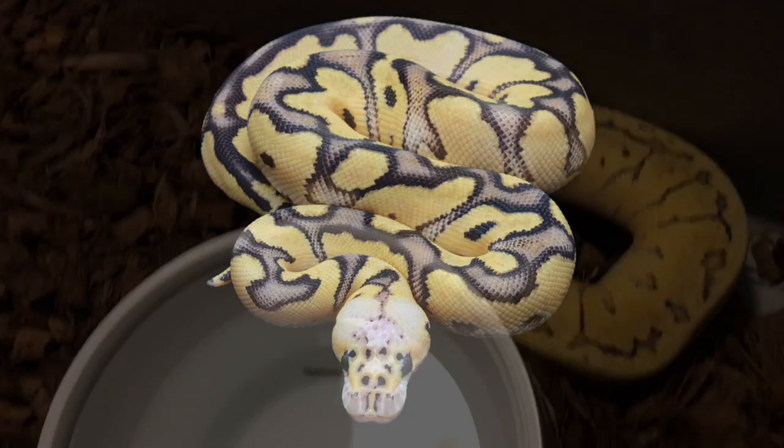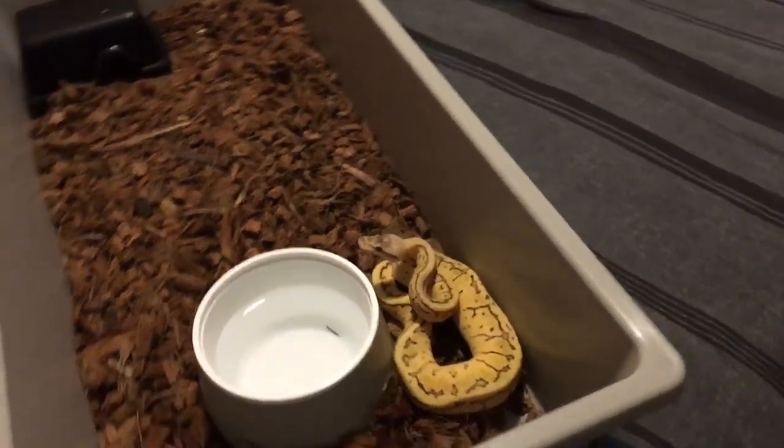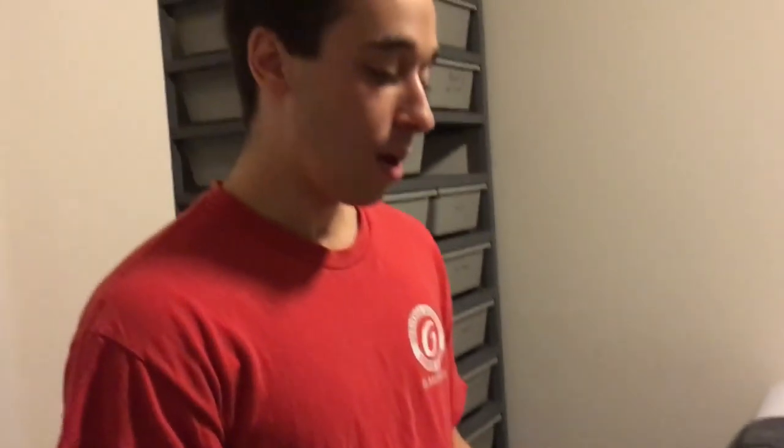A lot of the firefly clowns are running in the $2,000 range. Dragonfly is fire pastel pinstripe and he's het clown. So if I breed him to a female clown, 50% are going to carry that. Since he's got three dominant traits, it's really anyone's guess what's going to come out, but I'm really excited for what he's going to produce.